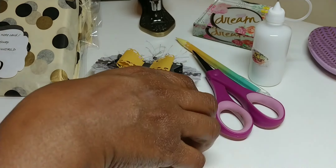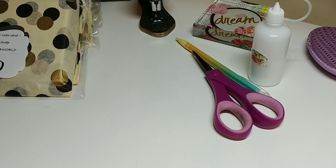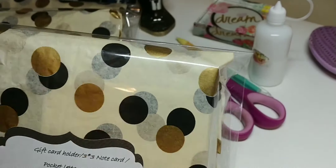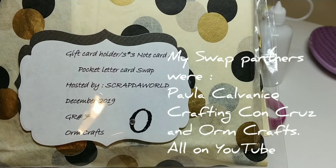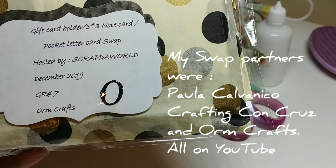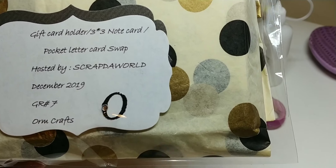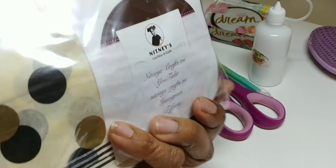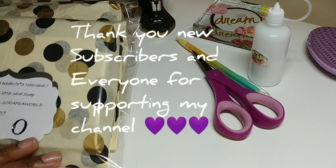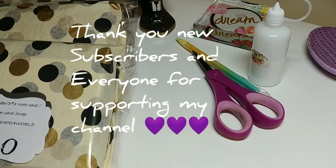There are a couple more goodies, but I'm going to leave that for the ladies to surprise them. Here's my packaging — I wrapped everything in gold and black tissue paper and added the card with everybody's name and the name of the swap on there. On the back I've got my little label. And that's it. Thank y'all for watching — subscribe, and bye-bye!